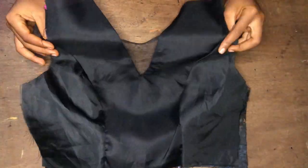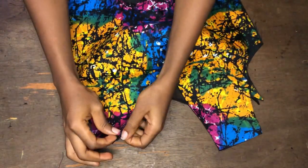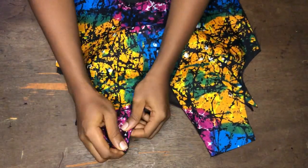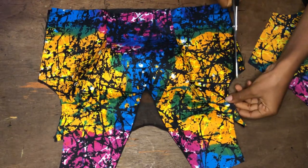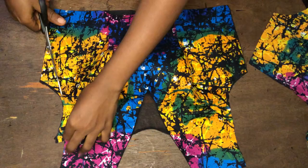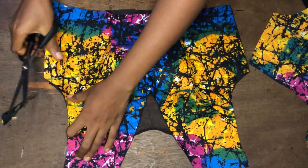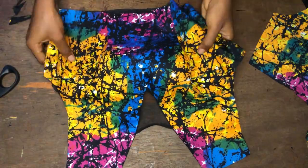Hi guys, welcome to my YouTube channel. In today's video I'll be teaching you how to draft a princess bust bodice with a V-neck. As you can see, this V-neck also has a net in between the V-neck. In this video I drafted the front and the back bodice. If this is something you want to learn how to draft, just keep watching and you will enjoy this video.